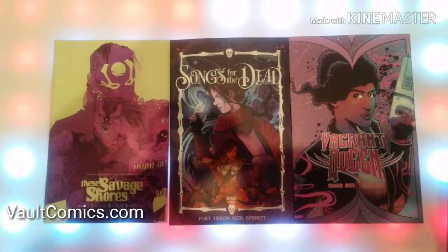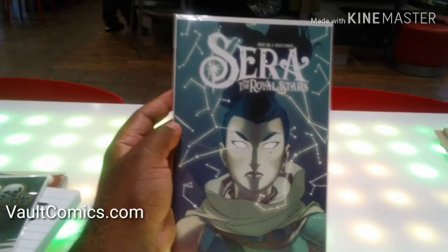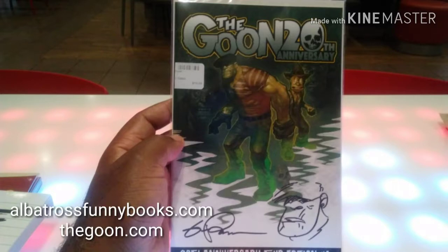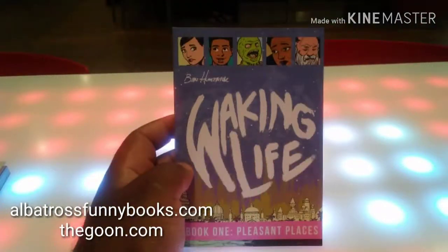These are the three works I was able to get from Vault Comics, and there will be another one as well. The Vagrant Queen is going to be on Sci-Fi Network next year as an actual show. This is Eric Powell's Goon book — he's been writing for 20 years and has been doing a 20-year tour this year.